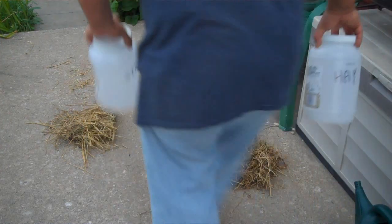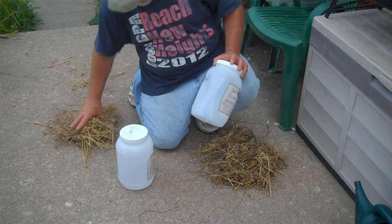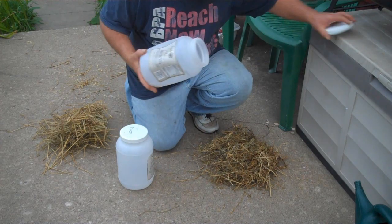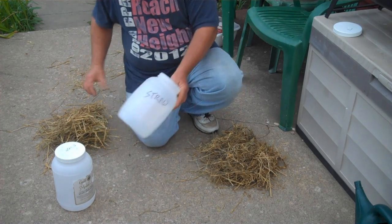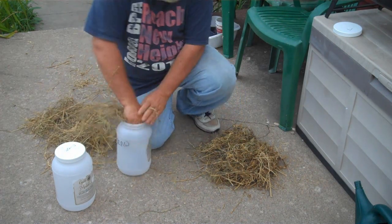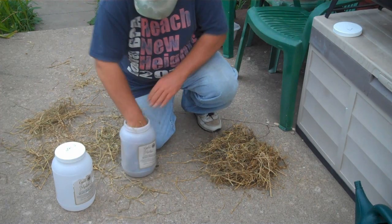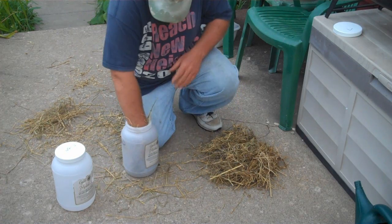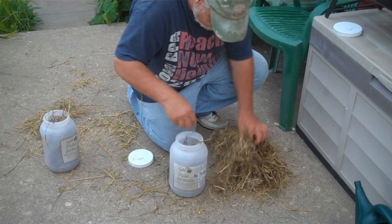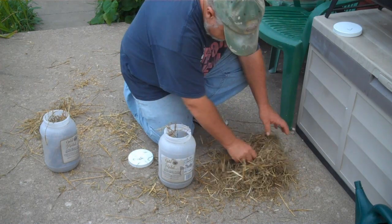I've got two representative samples here from different places around the straw bale. A lot of people are doing straw bale gardening now, and it's getting to be a real problem if there are weed killers in that straw. Here's the straw and the hay — I've got two containers that mayonnaise came in — I'm just going to poke some in each one. That's probably enough.